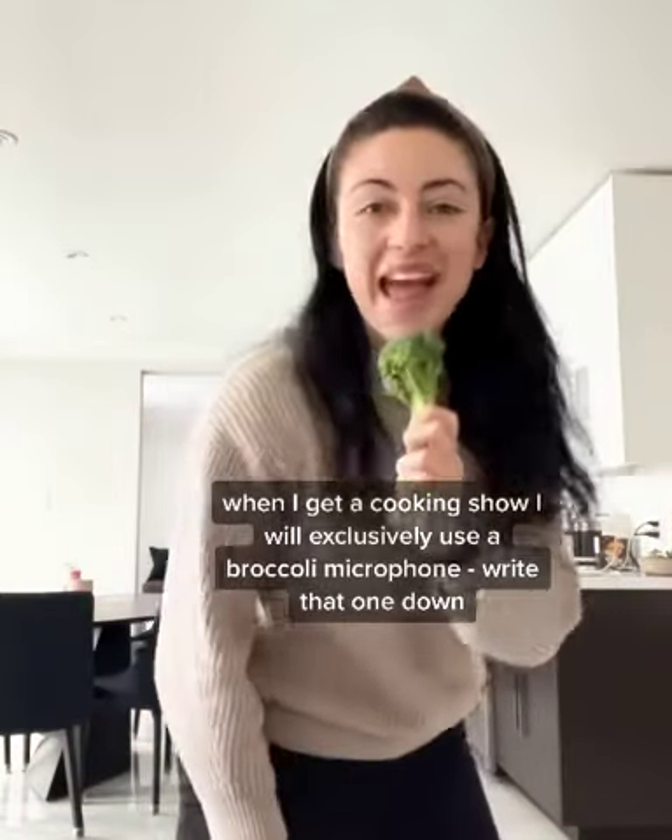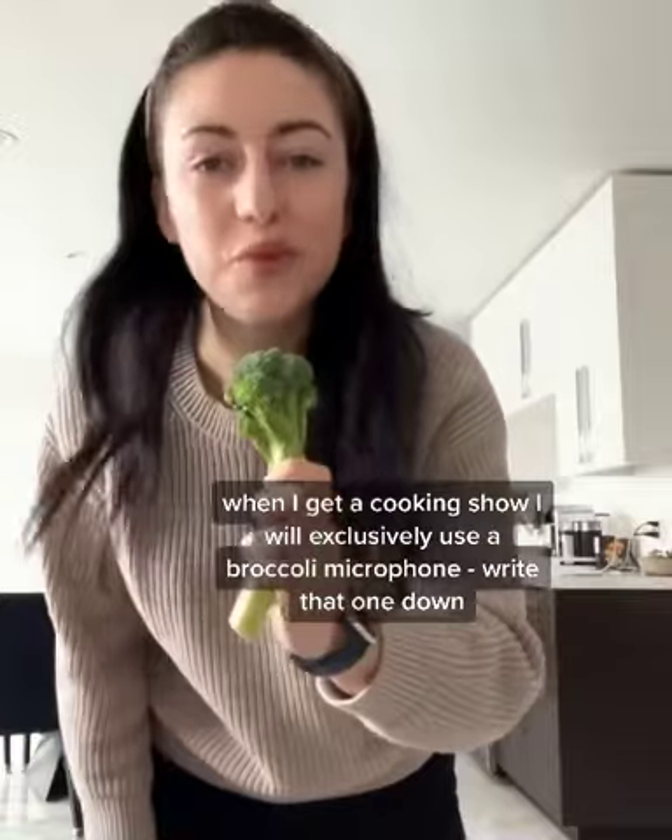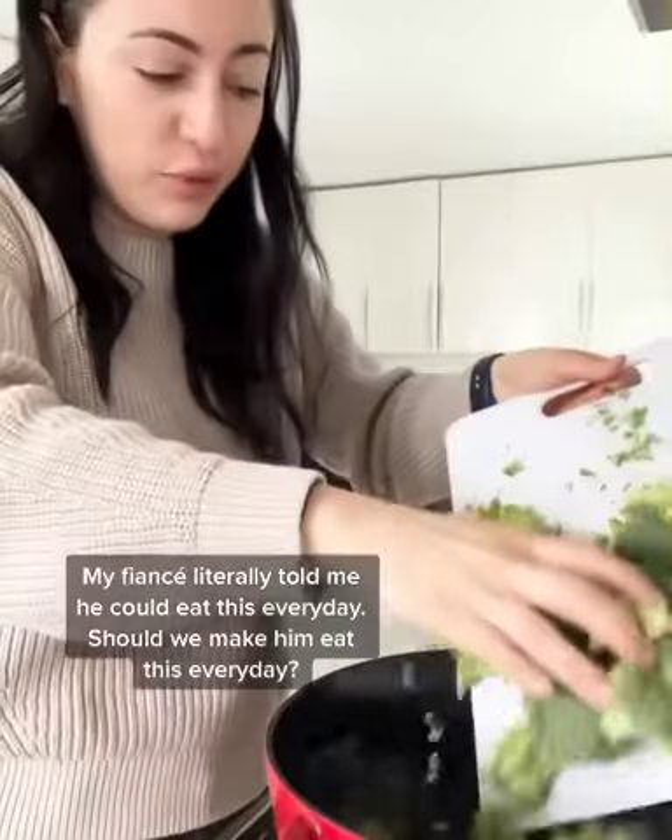Hello everyone! Let's make a healthy pasta recipe for lunch using broccoli. Add broccoli to boiling water.